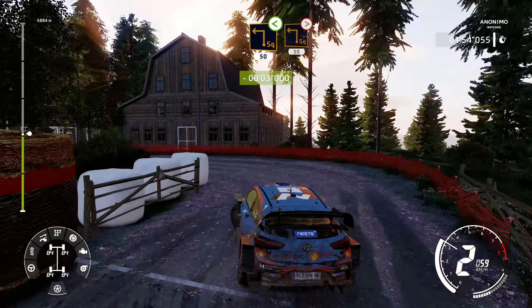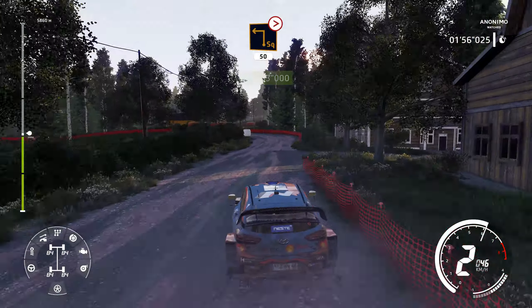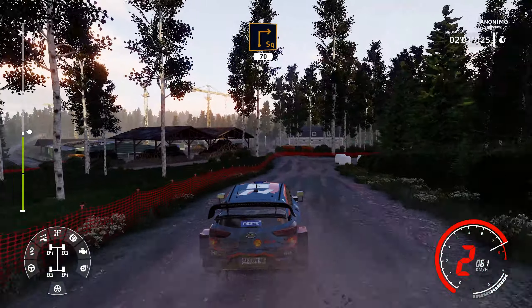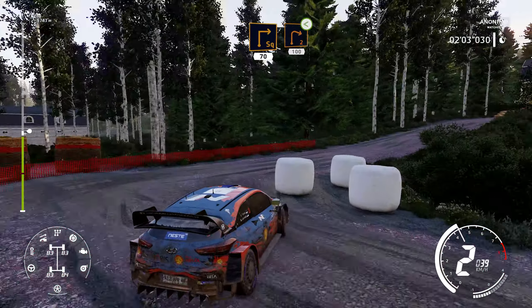Square left, tightens, over crest, 50. Square right, fail in, 70. Right 2, short, small cut, opens, 100.